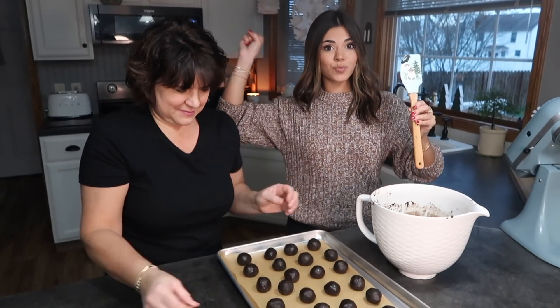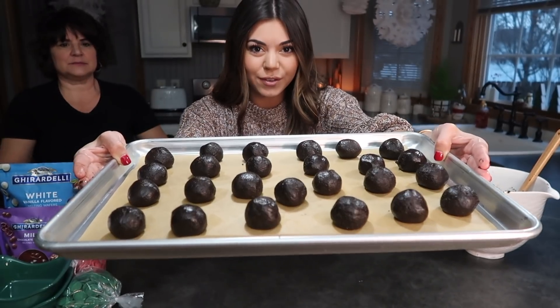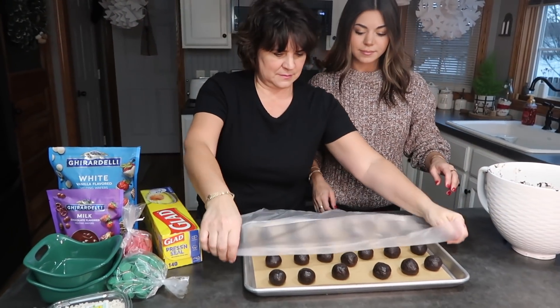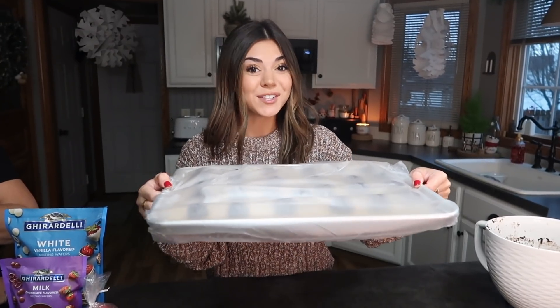And a little bit left over to eat. Then you put them in the freezer — you want to put them in there for at least 30 minutes or longer. Before they go in the freezer we're going to put a layer of saran wrap on top, and then let them get cold. We'll get back to you guys when these are chilled.